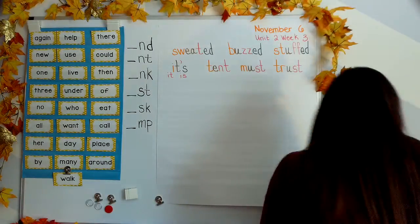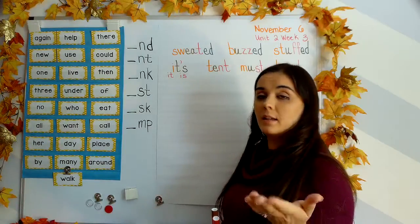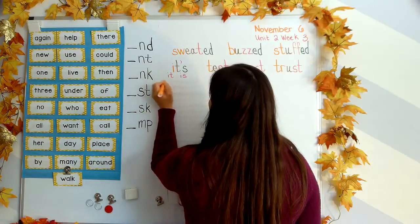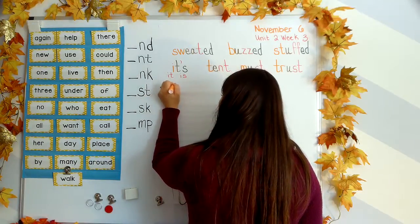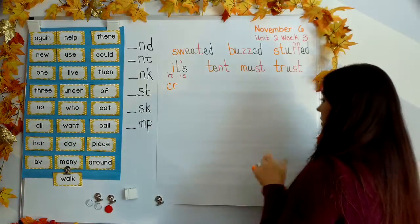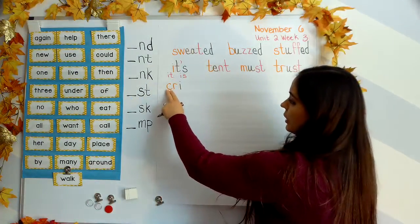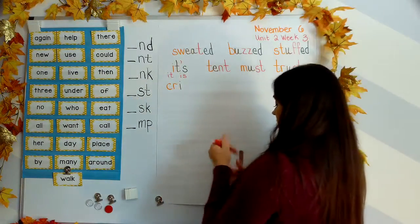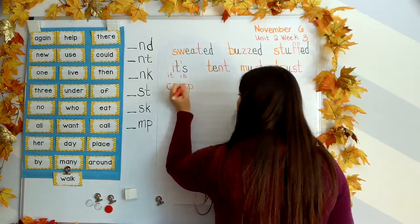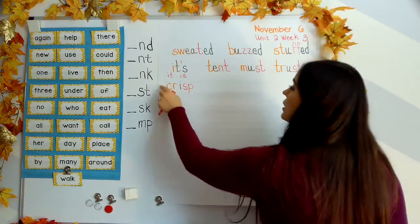Next word: crisp. Your turn. C-R gives us cur, I says i, and S-P gives us spuh. Cur-i-spuh. Crisp.